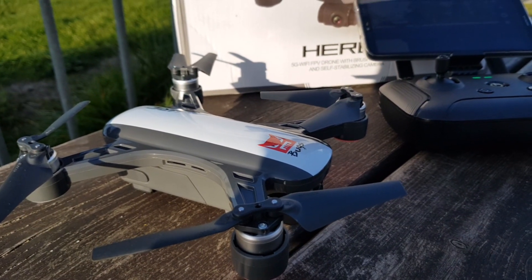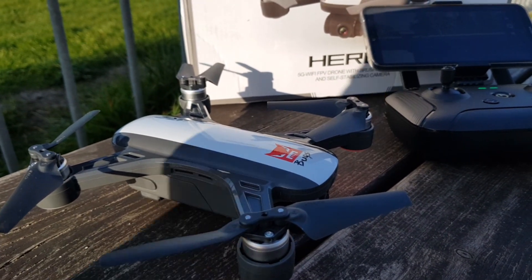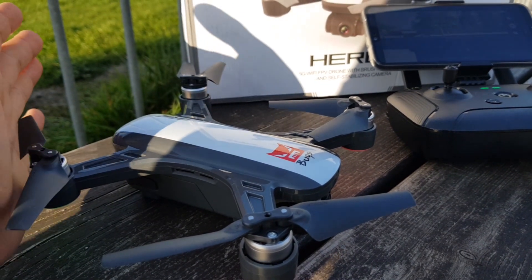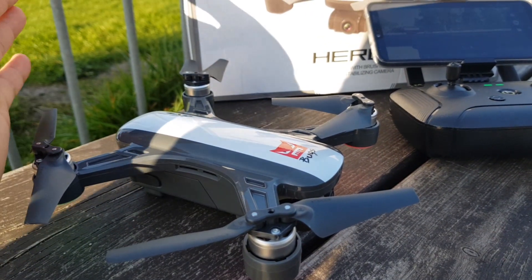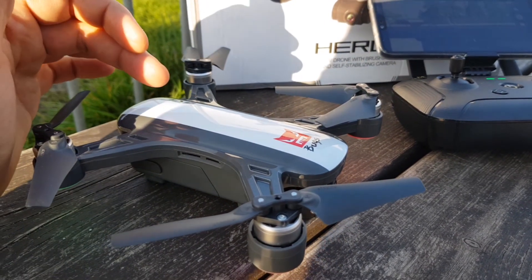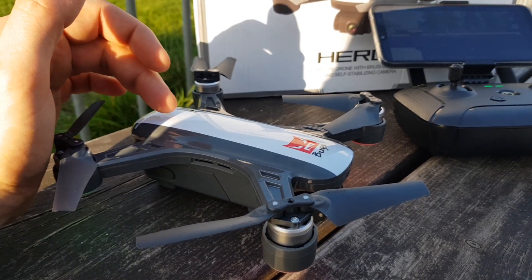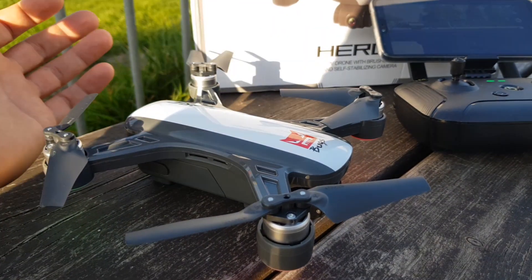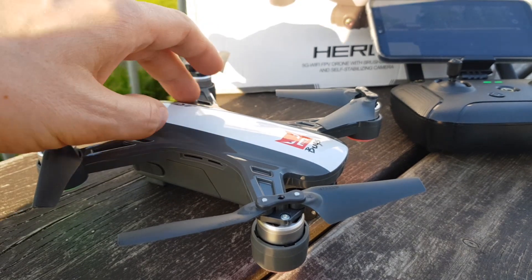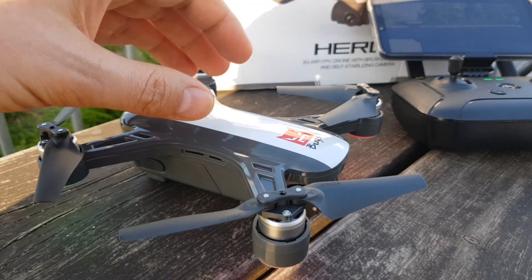Hi guys, welcome to my review of the JJRC Heron X9. I've been using this drone for over a week and can say a few things about it. There are pluses and minuses, and for starters I will say this device is not for people that professionally fly drones. This drone is good, but it's more designed for people starting their adventure with drones.